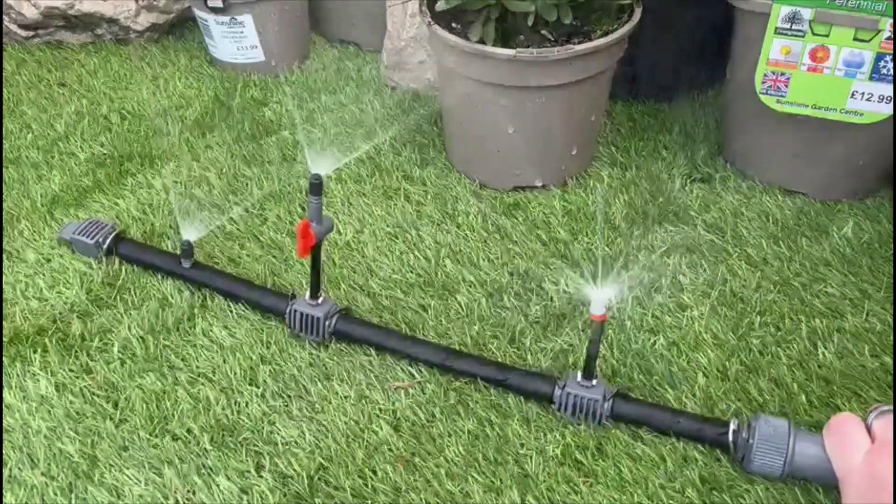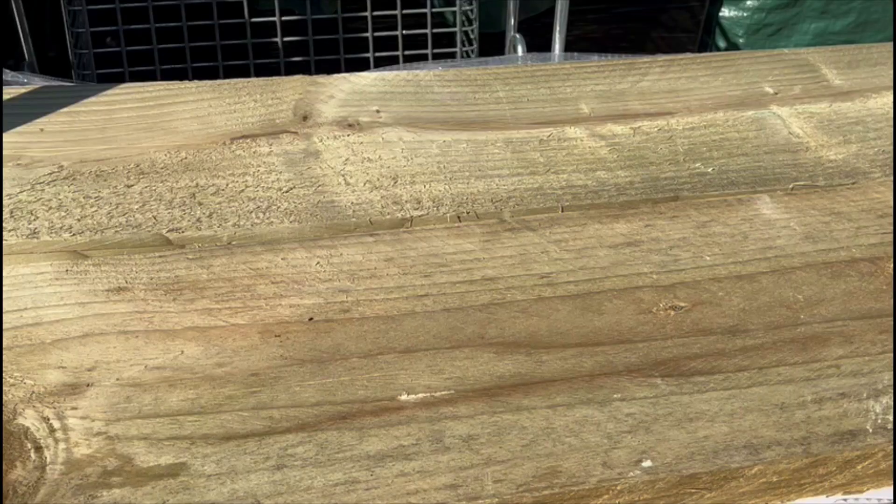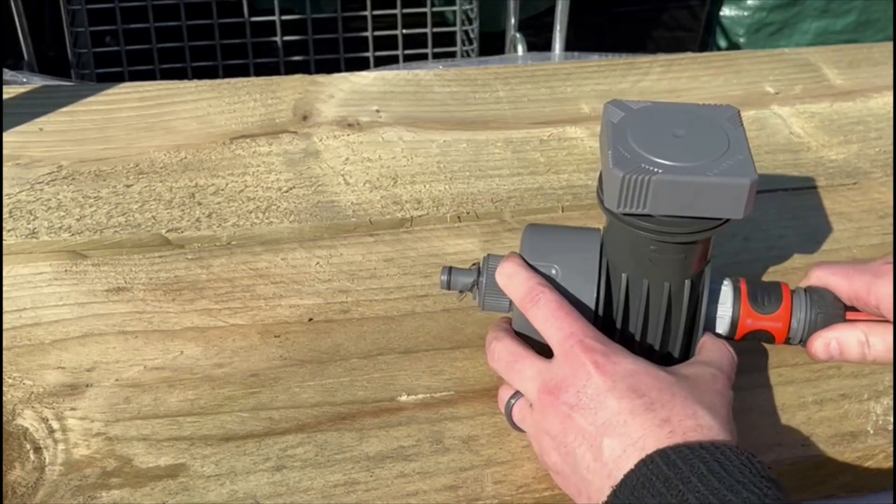The Gardena micro-drip system has a large number of combinations for any application. Head to our channel to check out our video on drip heads for more. As with any micro-drip system, begin with your master unit. Here we are using a 2000.